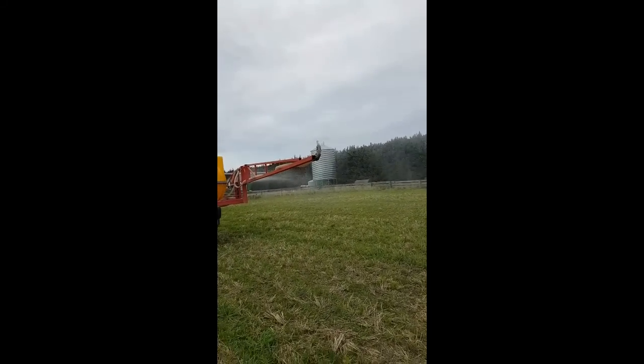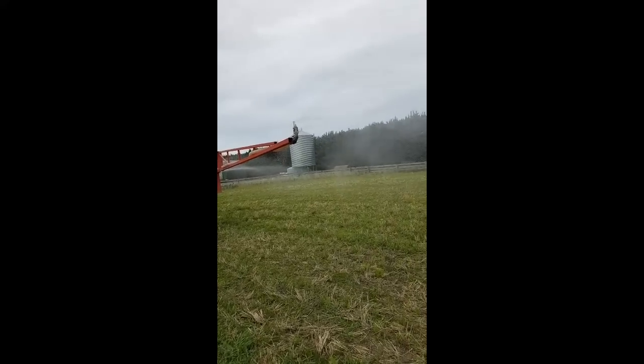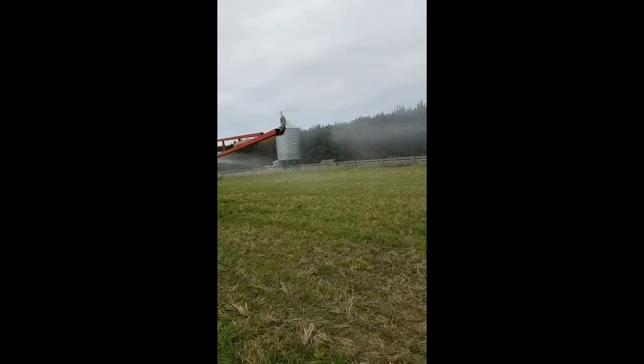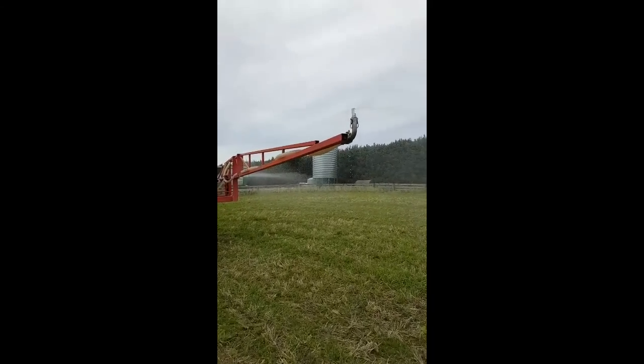What size nozzle is this? Is that 15? No, it's 12 mil nozzles. 12 mil nozzles.